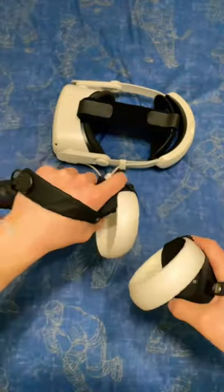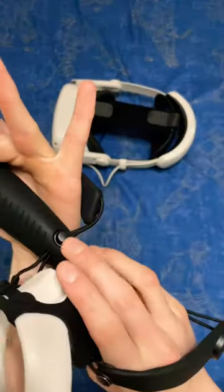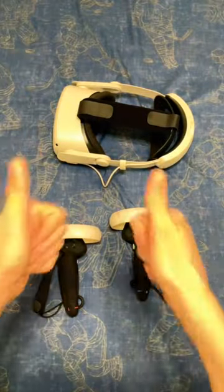This is everything put together, and I think it looks amazing and it feels even better. Thanks again to CyberVR for sending me these products — I would definitely recommend, 10 out of 10.